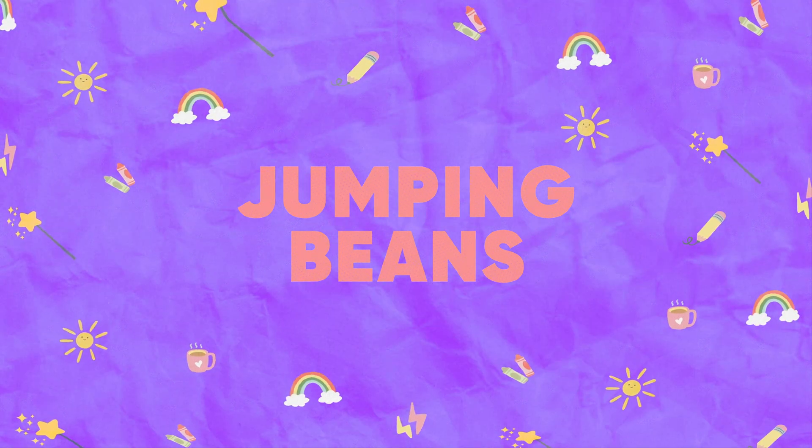Welcome to Kate's Inspiration Station, where imagination takes the lead. How to make jumping beans.